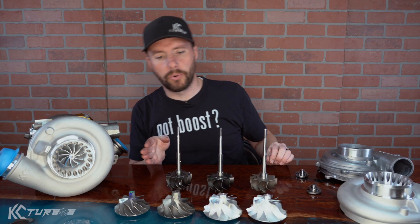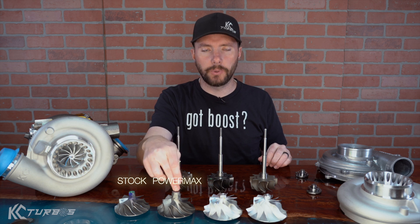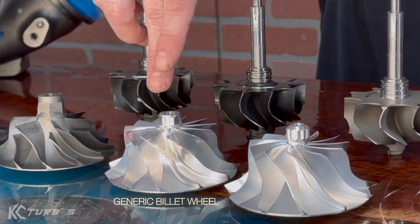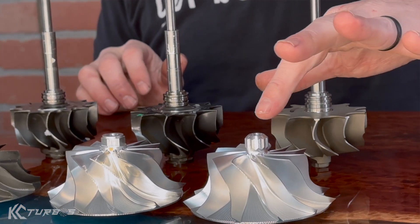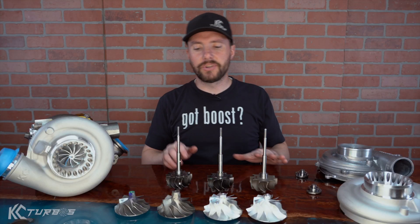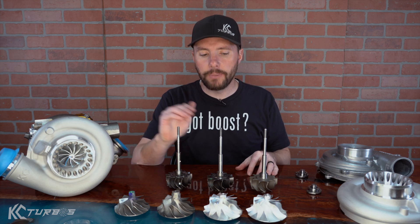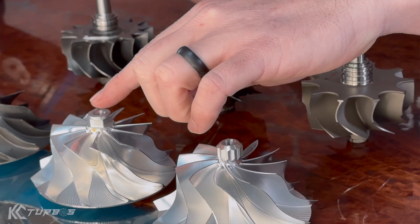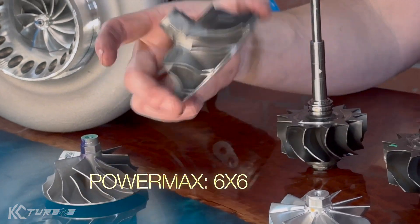Let's go over compressor wheels. This is a stock compressor wheel. This is a PowerMax compressor wheel — one of the very first upgraded turbos that Garrett released. This is a generic billet wheel that we actually used for many years with great results. And then this is our latest Jetfire billet wheel. The stock and PowerMax are cast, while the two billet wheels allow you to achieve design structures and strength you wouldn't otherwise get. These two are 11-bladed wheels, while the stock is a 7x7 and the PowerMax is a 6x6.